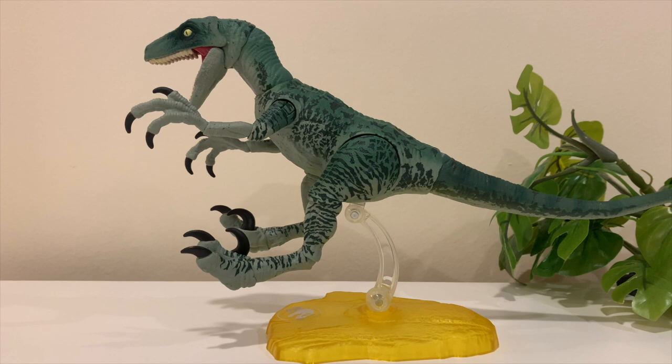Here's Delta on the little stand that comes with the set. It might not look the neatest in videos, but it's definitely great for keeping Delta in one position — like when you're displaying her on a shelf or bookcase. I wouldn't use it for videos since it shows too much, but for display purposes it definitely comes in handy.